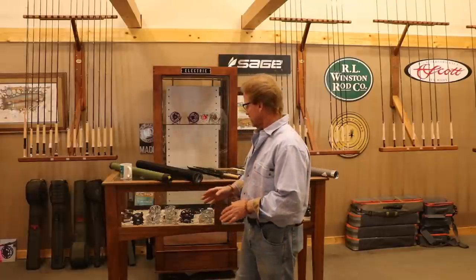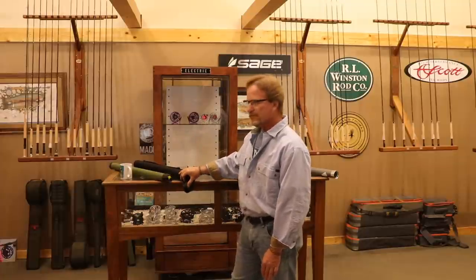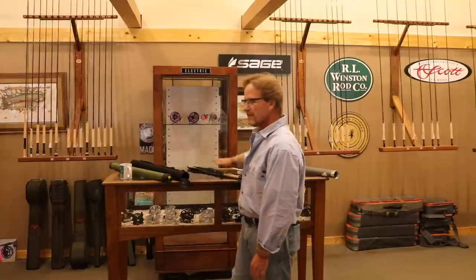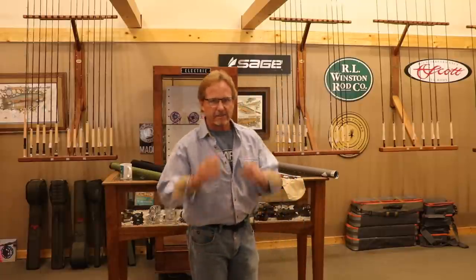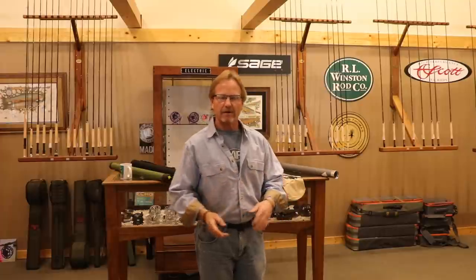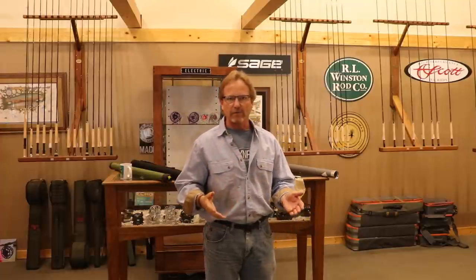You've got basically two different styles of rod tubes nowadays. This is the Sage rod tube — there is no bag in this one. In a lot of them there's a bag, and the companies are doing it differently right now. I'm going to start with the bag just so you can see, because I'm going to put the rod together, take it apart, put it back in the bag, so you can see the proper way to do it.